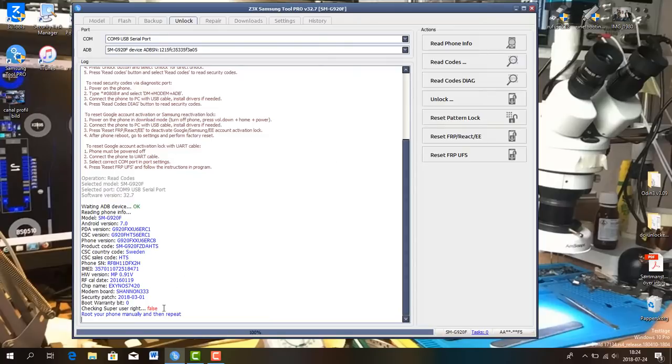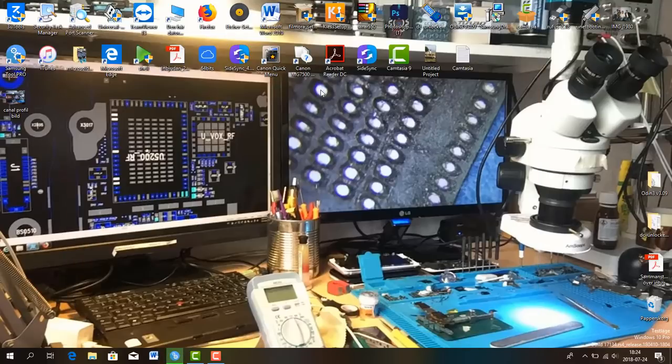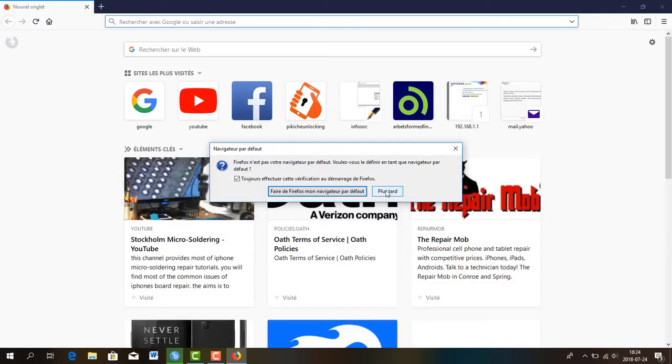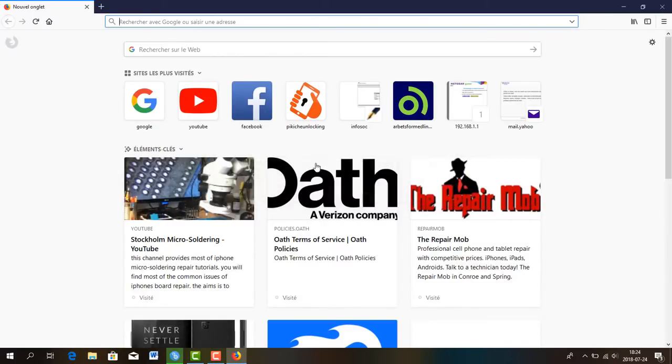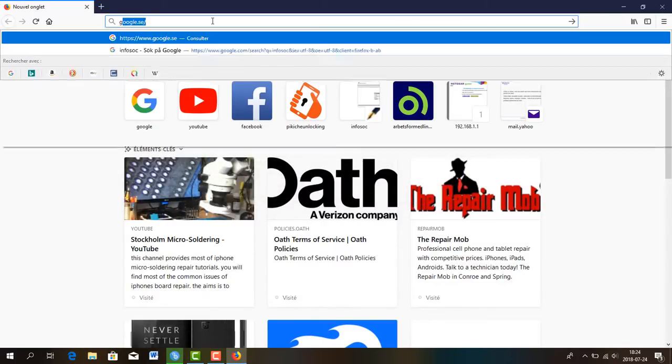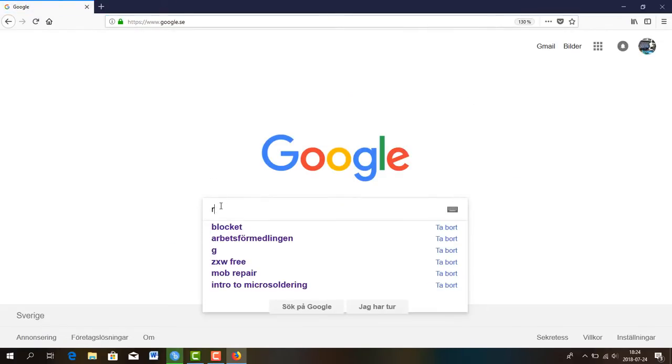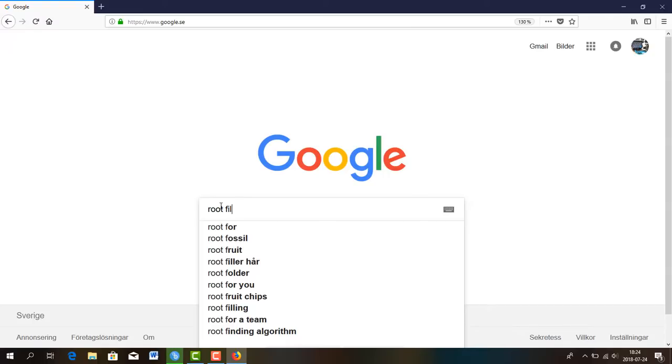Here it says it's false because the phone is not rooted and the software couldn't root the device by itself. Then you have to root it manually. You go to the internet and search for a root file for your device — go to Google and write 'root file'.